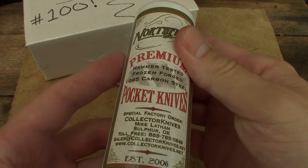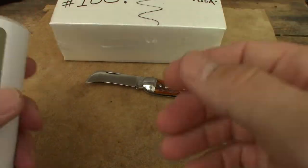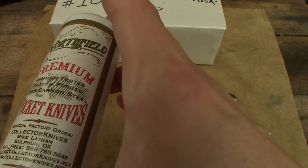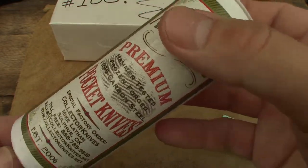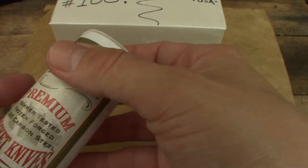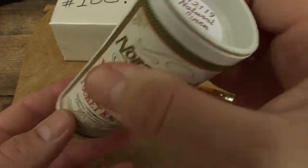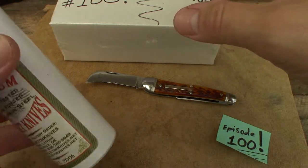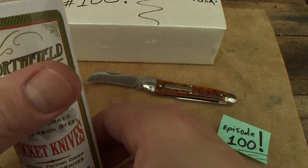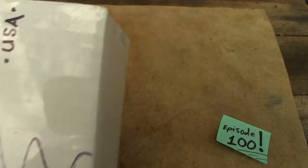We've got some 77s — oh yeah! Little bummer though: I was supposed to have three 77s but one got sent back by the United States Postal Service. Don't know what the deal is; it's supposed to be on its way and should be here any day, but it's not here and we're doing this video. I'm tired of waiting. I just got this one out of the box to save a little time — sounds like it's got something in it, maybe a pen.